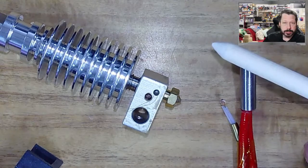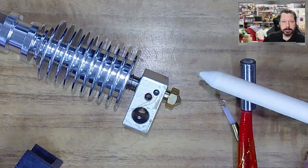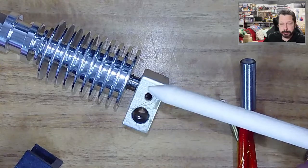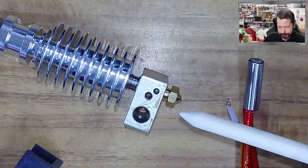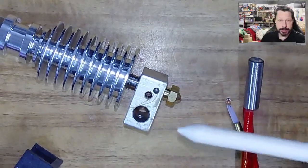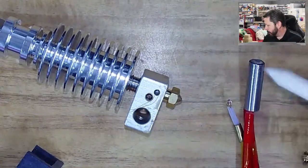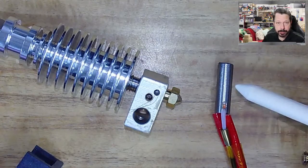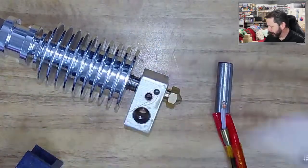We just added firmware to ours, so it does have thermal runaway protection. Any firmware you add, you should make sure it has thermal runaway protection, because that's the biggest danger with these printers — out of control heating. If something went wrong like your thermistor broke or came out of the hole or just wasn't reading correctly, that's one of the main dangerous things that could go wrong: overheating with no control system to bring it back in line.